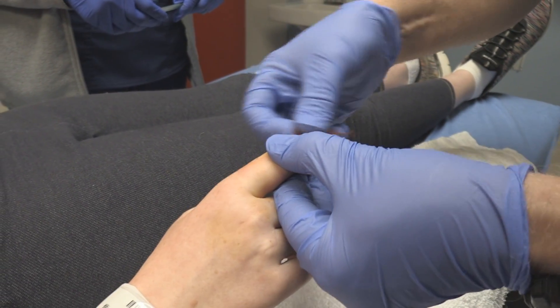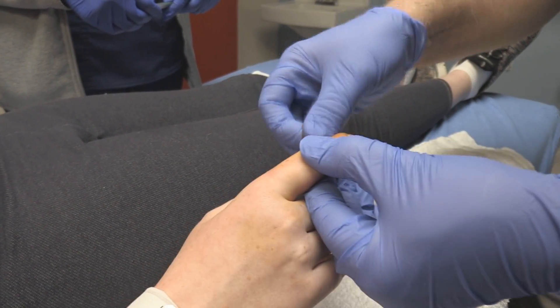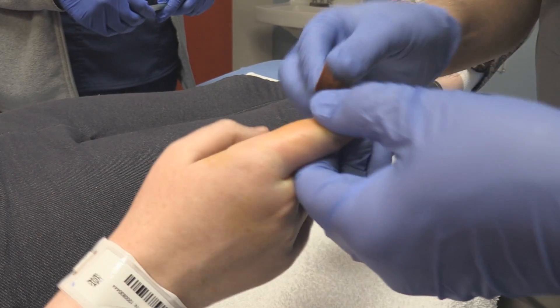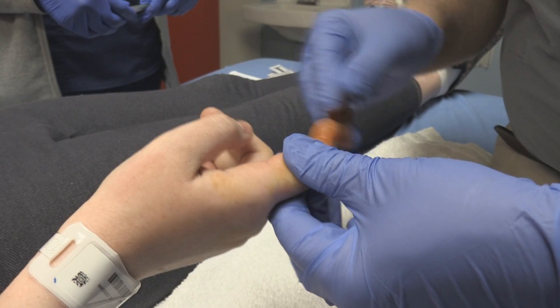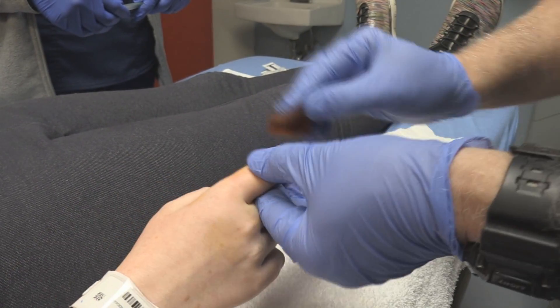So what we're going to do for starters, we're going to do some betadine topically. She's had a digital block that has been completely successful. This really was more of a metacarpal combination digital block that we did.